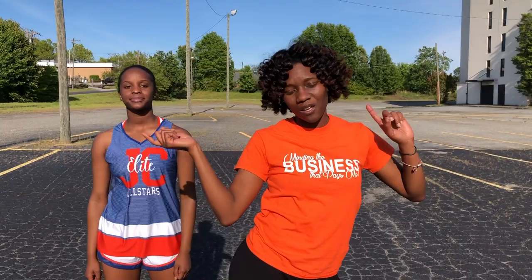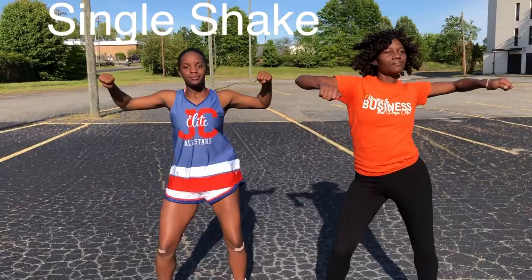Now that we've got the double shake down, let's get to the single. The single is easier than a double because you're only going to shake once to one side. You'll shake once this way, bring it to the other side, and just keep going. That is a single shake. We're going to give you guys an example. That is a single.